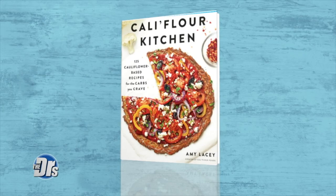Eating healthy doesn't always mean you have to give up your favorite foods. Sometimes all it takes is a smart little swap. And joining us now is chef and author of Cauliflower Kitchen, Amy Lacey.